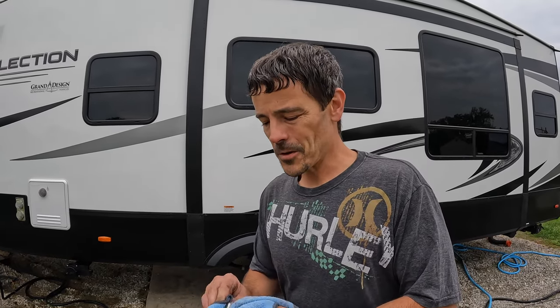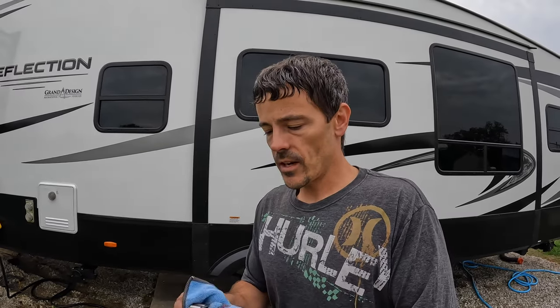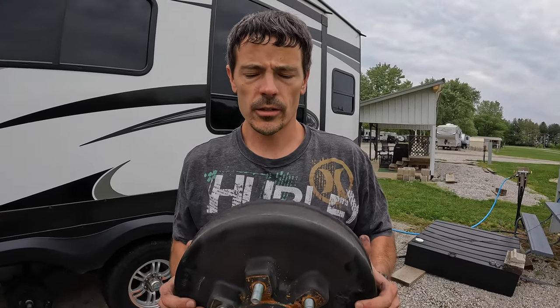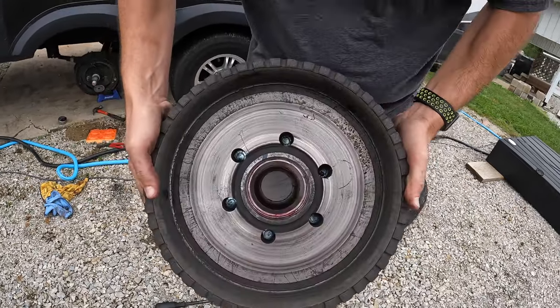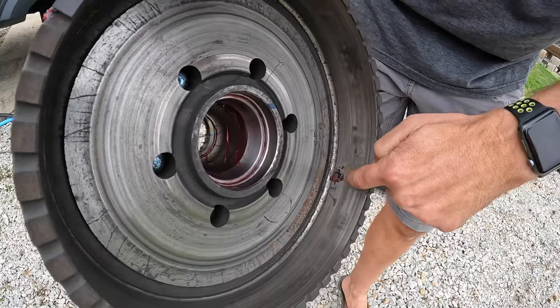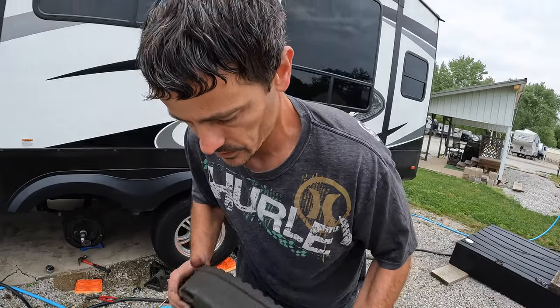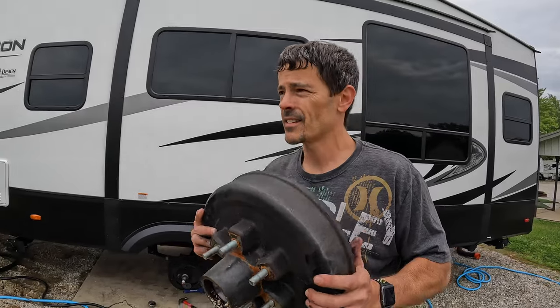I was never successful getting anyone to tell me what seals and bearings I need — a whole frustrating story. Since I have these out, I'm going to go ahead and get the bearing numbers and put them in my phone, so next time if I want to change them preemptively or if one fails, I'll know what I need. While we're in here we're also taking a good look at our brake drum — looking for any galling or cracking. We found some grease on the inside of the drum, so we're going to clean it up real good with brake parts cleaner, but mechanically it all looks sound.